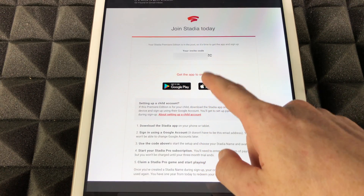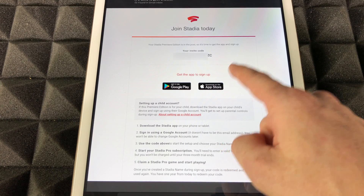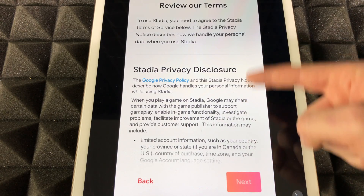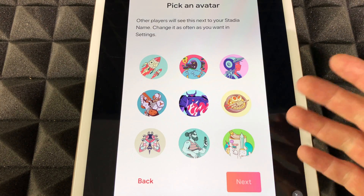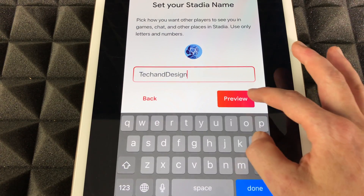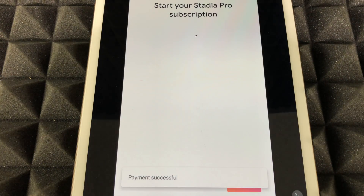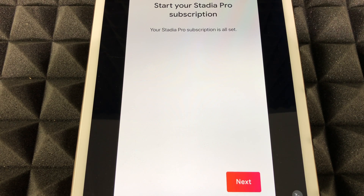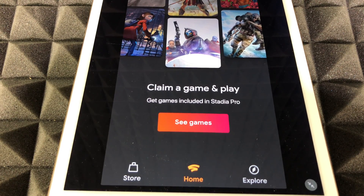In your email, you should have received something that looks like this, and your code will be right up there. Go through your emails and find the one from Stadia, then copy and paste that code into the app. Tap 'Let's Go,' scroll down, click agree, then hit next. Choose any avatar you like, hit next, and choose your Stadia name — we'll go with 'Onwards Tech and Design.' Hit next, and it'll ask for your credit card information. Put that in and your Stadia subscription is all set.